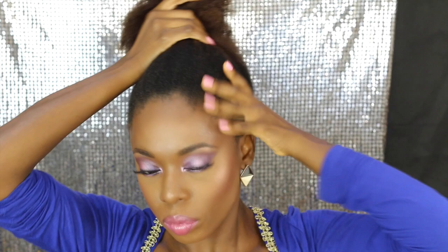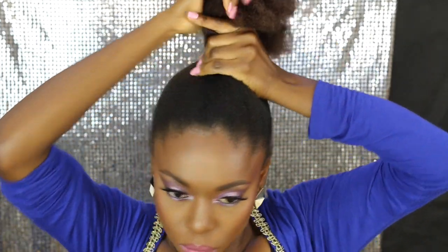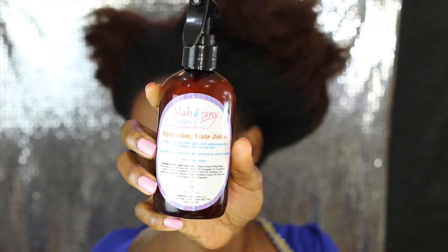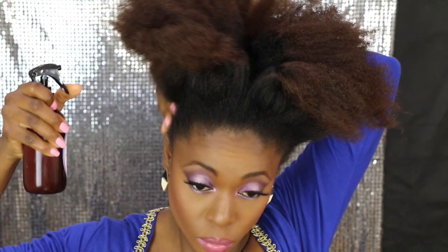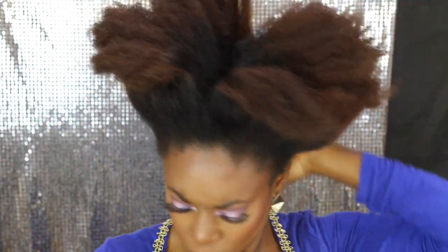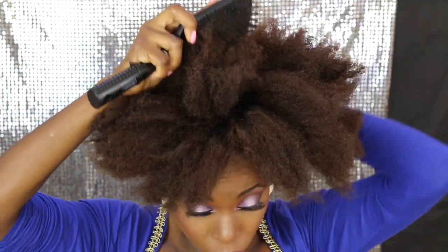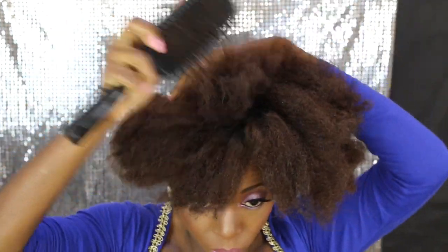I start this style on stretched hair and I've got a video on how I stretch my hair with heat and without heat, so I'll link that in the description box. I'm pulling my hair up and moisturizing the edges with the Mahogany Natural Hydrating Hair Juice, just spraying it at the edges because I'm going to brush it up, using a paddle brush to brush all the hair up.